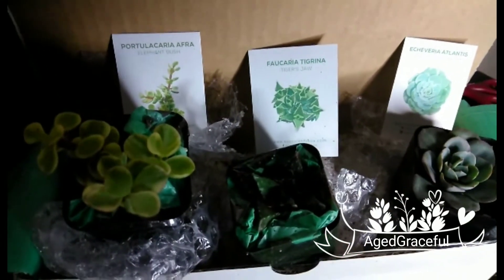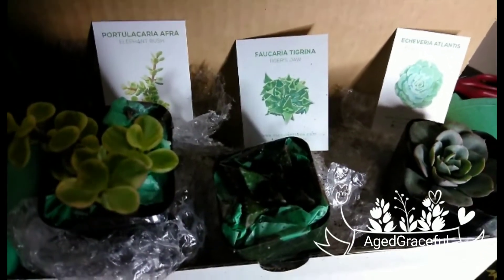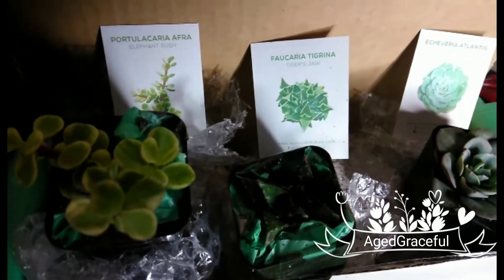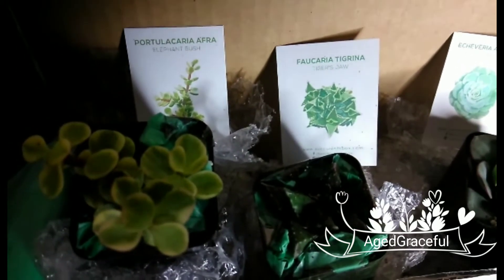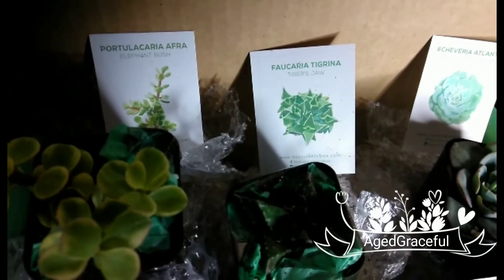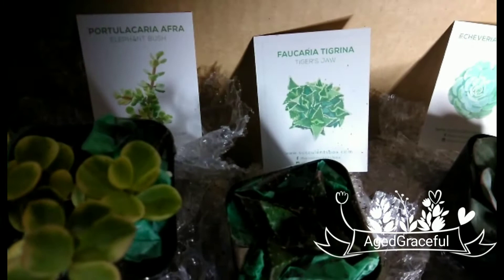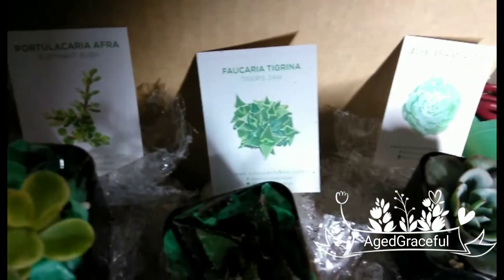Okay everyone, I have taken the succulents out of the packaging, and you can see what I have been sent. I want you to bear with me because I'm going to give you both their scientific names and their common names. The first one is called Portulacaria afra, which is also known as the elephant bush. The second one in the middle is Vocaria tigrinia, which is also known as tiger's jaw. And the last one is Echeveria alantis,